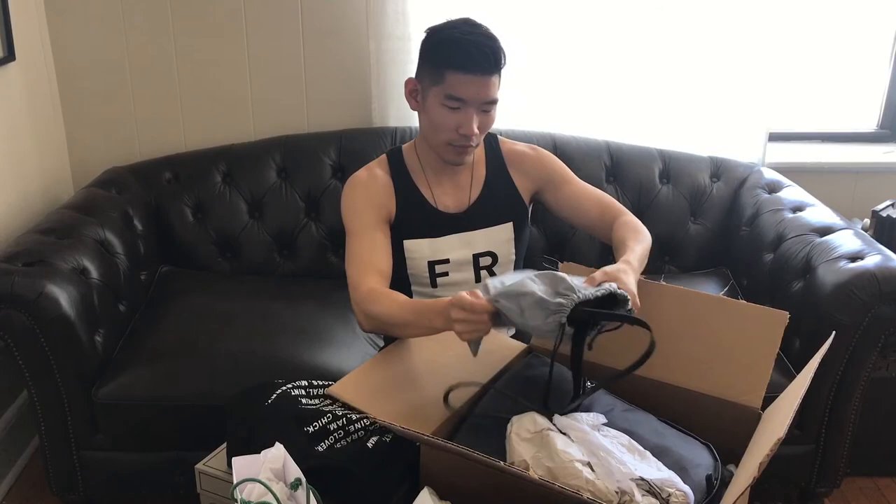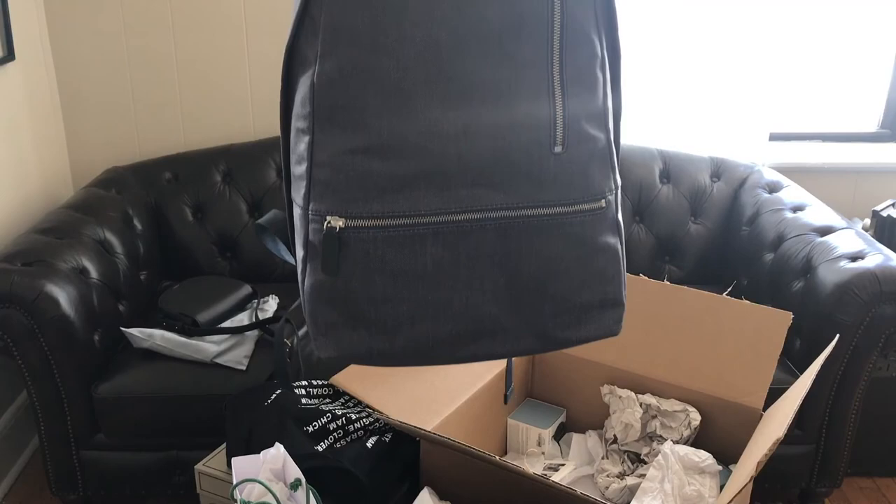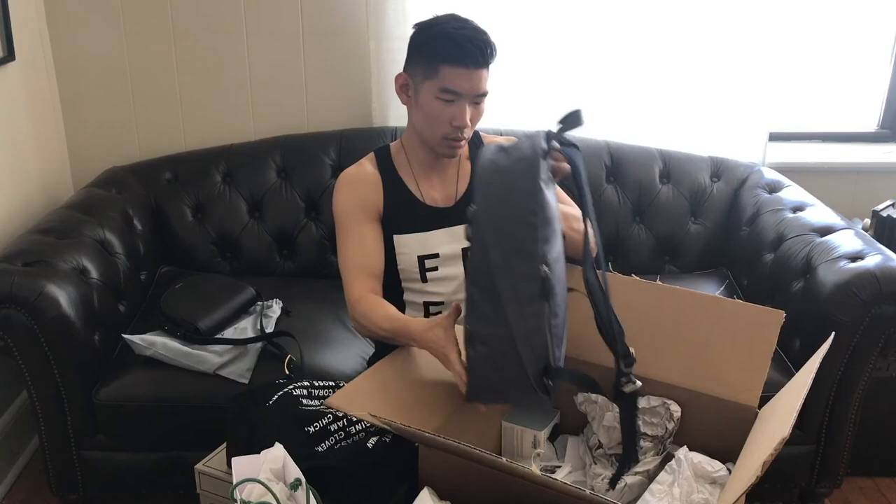Got some packages that came in and I decided to make a little video of what I got this week. This is from Skagen — this one is for Alicia. It's a really cool backpack. I don't know if you can see it, but it's like a wax denim kind of look. Looks good.